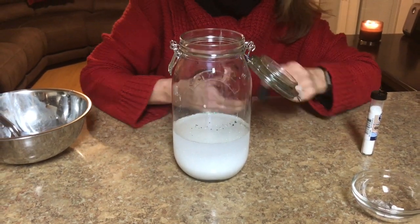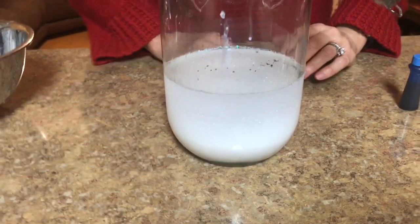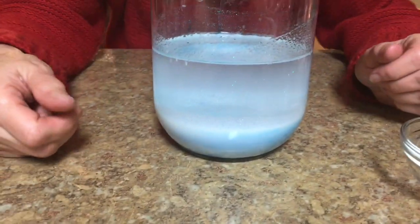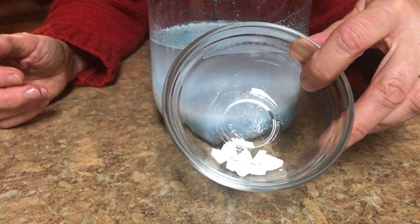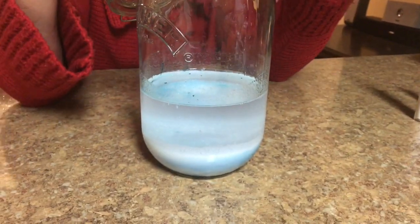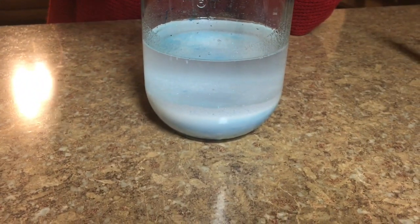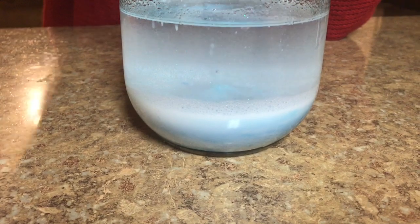Now we're going to wait for the glitter and the water to settle at the bottom of the jar. Once the water has settled, you'll see a separation. Once that has settled, it's time to take your broken-up Alka-Seltzer tablet and let your kids drop the little pieces in. Now it's time to see what happens — that's making a snowstorm!